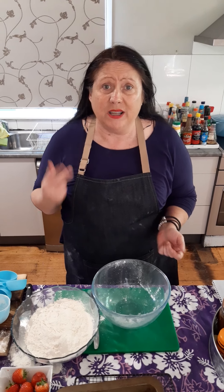Hi and welcome. Today we're going to make lemonade scones — a really simple recipe with only three ingredients.